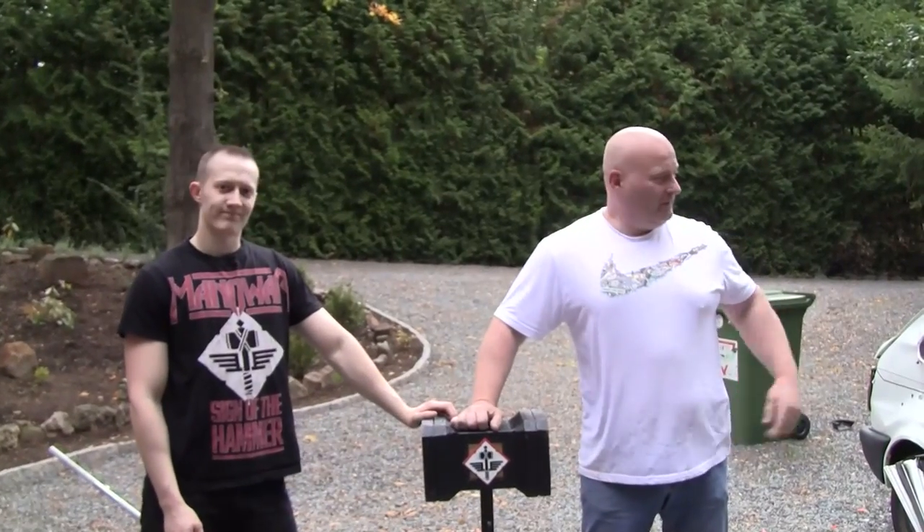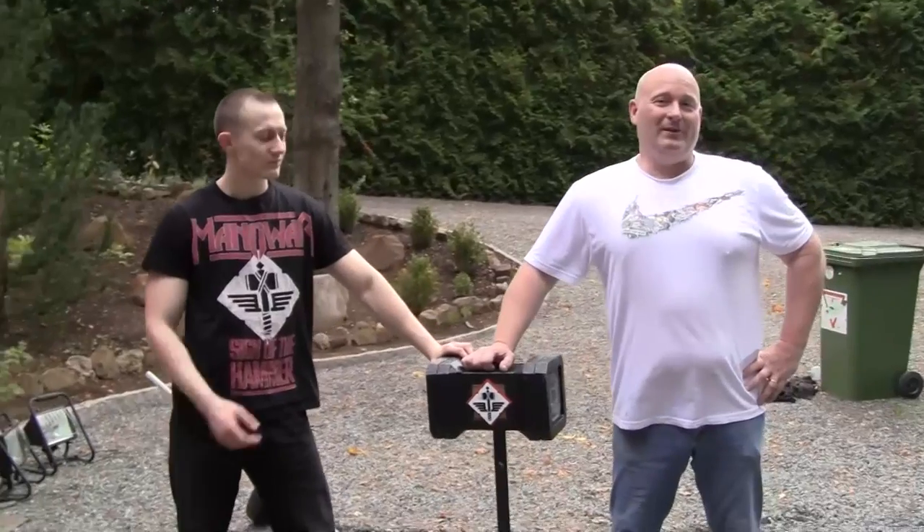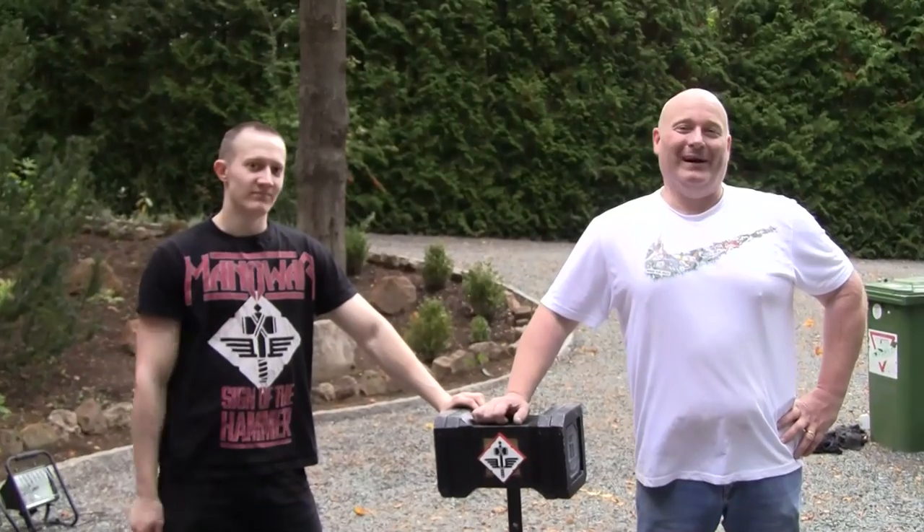I think we beat the poor little car pretty good. It's time to say goodbye. We hope you liked this. Thanks and bye-bye.